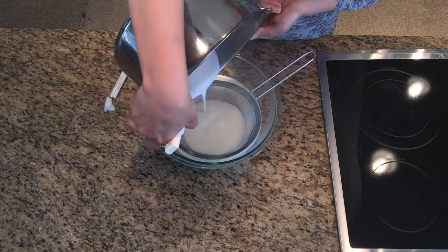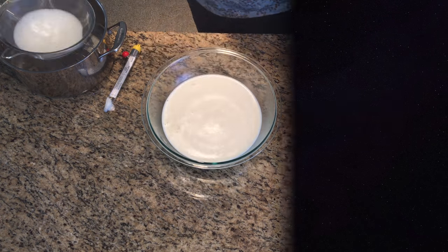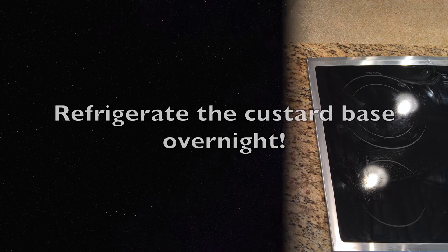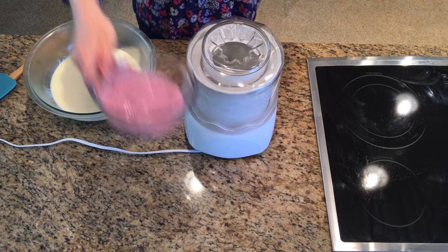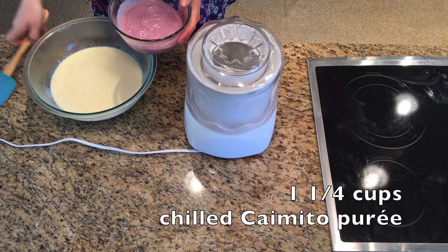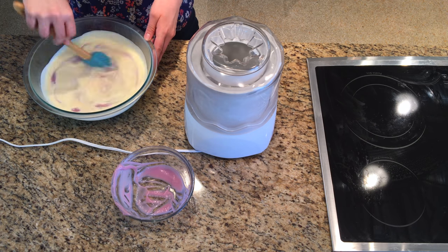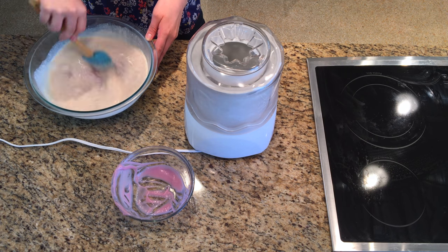Strain the custard into a clean bowl and allow it to cool, then refrigerate covered overnight. Add 1¼ cups chilled Caimito puree to the cold custard mixture. Remember to remove the seeds before pureeing the pulp.